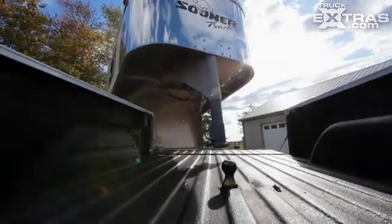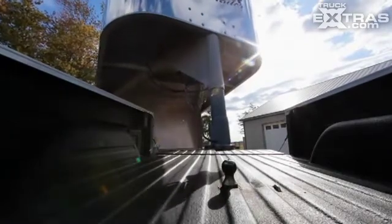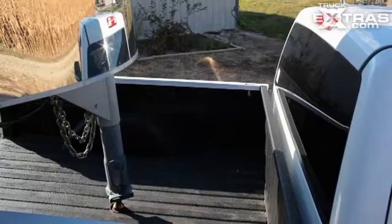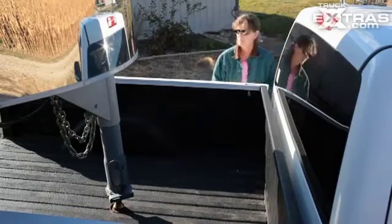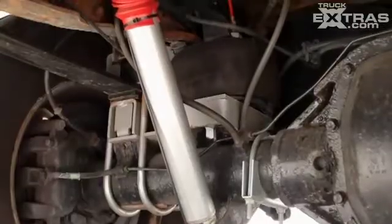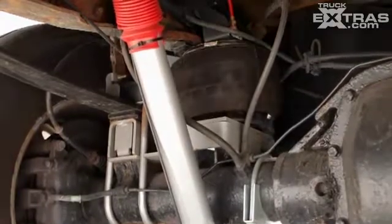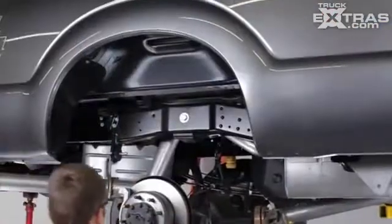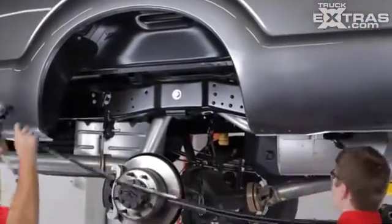For easier trailer attachment and cargo loading, R4 Tech offers a kneeling function to allow up to six inches of drop, depending on your vehicle. A pneumatic switch to activate the kneel feature is included in the kit and can be installed in a convenient place near the rear of your vehicle.